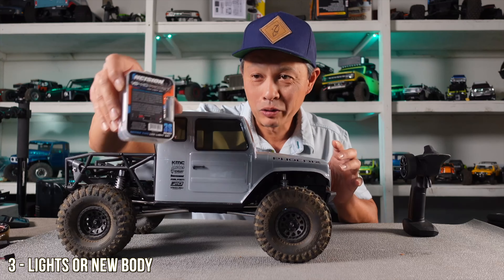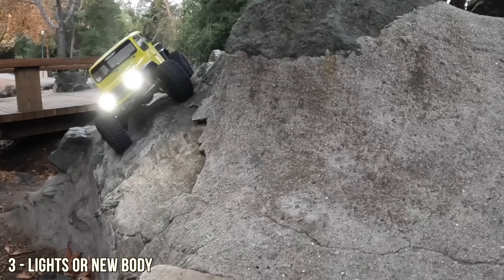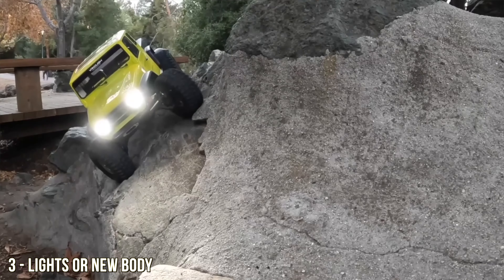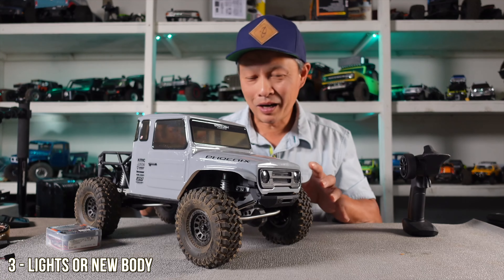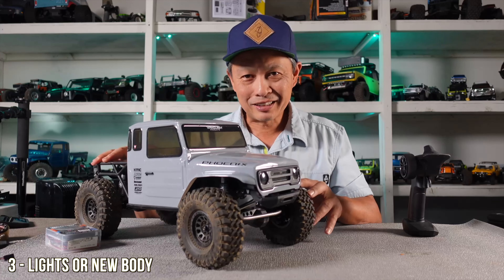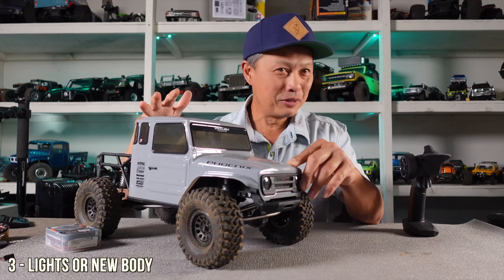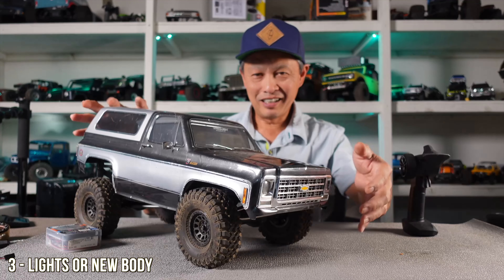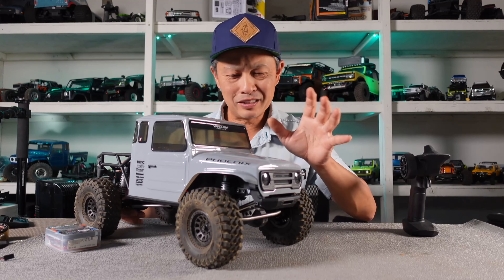The number three upgrade is an appearance mod — twofold. First, if you like this body, go get the lights by Vanquish — beautiful lights with nice projector beams and good light buckets, not too expensive at around $50. The other side of it is that one problem with Vanquish is they all have the same Phoenix body, so they're kind of a dime a dozen now. If you want a personal touch, upgrade the body — go get a hard body. My buddy put an Injora hard body Jeep on his and it's beautiful. The chassis can handle anything.